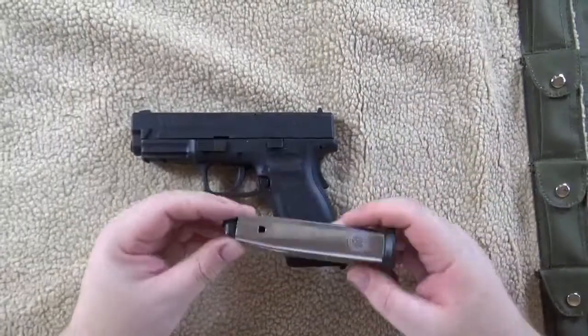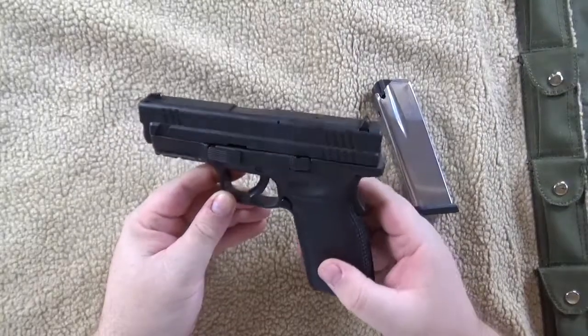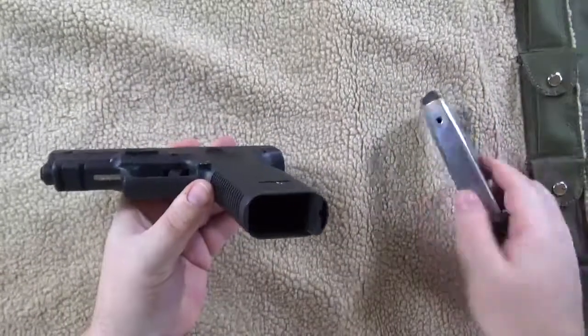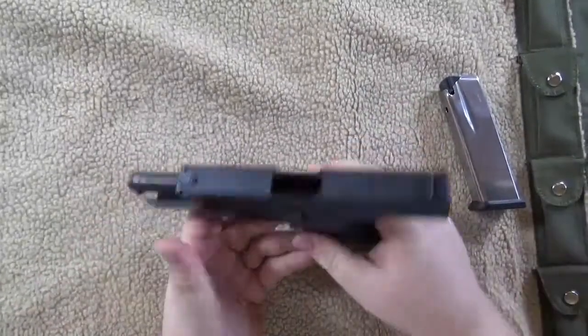Welcome to Incompetech with Josh. Today we're going to be going over the Springfield XD 45 ACP takedown. I've already checked it clear, but of course always no clip and no round in the chamber, so we're clear.